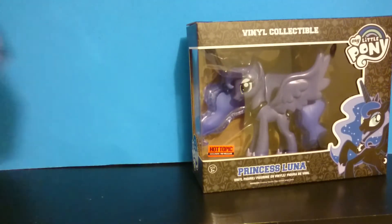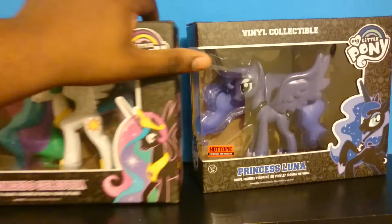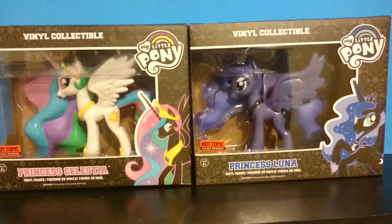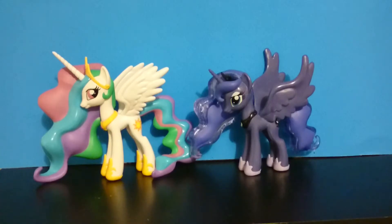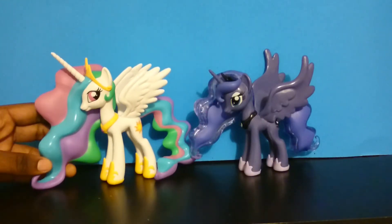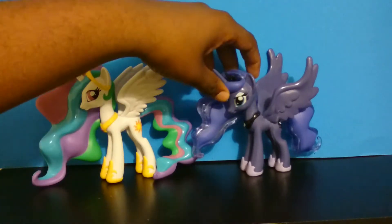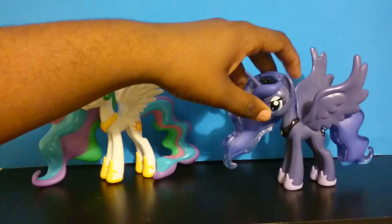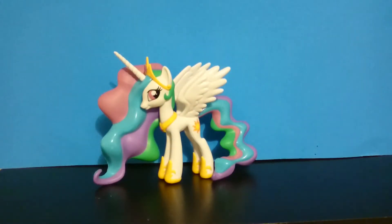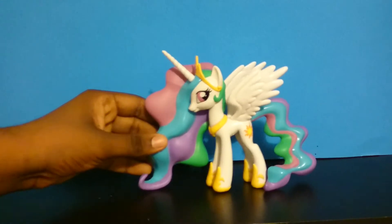I will be right back with the two princesses out of their boxes. And now I have them out of the boxes. These are very, very nice. I will review Celestia first. As you can see, here is Celestia.